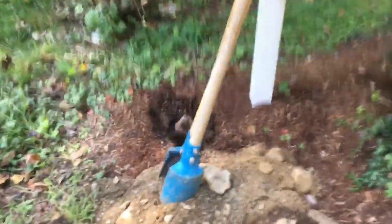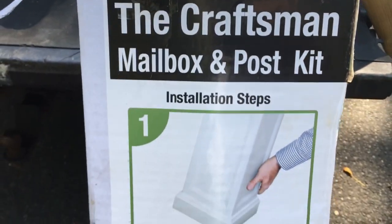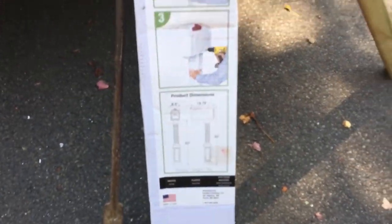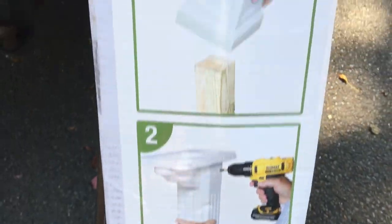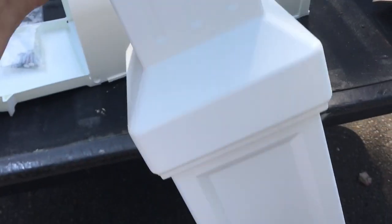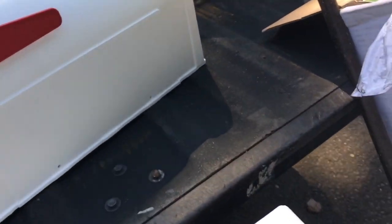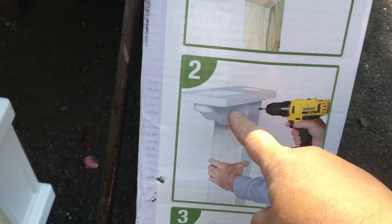Now that the hole is ready and we're down deep enough, this is a pretty simple install. I've never put one of these in. It's the Craftsman mailbox and post kit — three easy steps. We're going to set the 4x4 in the concrete, and then take the sleeve and put it right over it. You slide this — it's made out of plastic — put it on like that, right over the post. And then the mailbox.